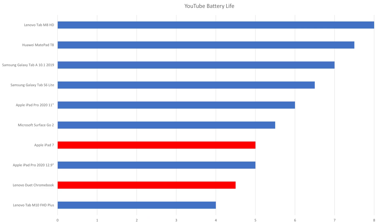If you care about battery life, you'll get a longer runtime with the iPad 7. When watching HD YouTube videos at max brightness, the Apple tablet lasts 5 hours while the Duet Chromebook goes dark after 4.5 hours. Keep in mind that the iPad has a brighter screen, so its battery life is even better than this test shows.